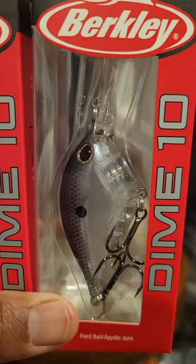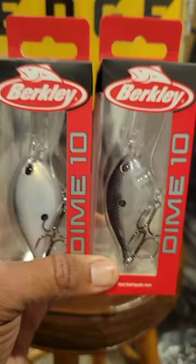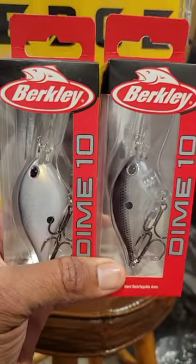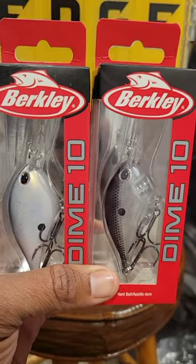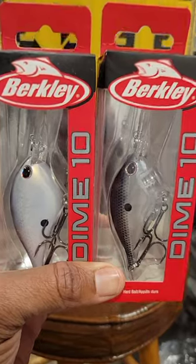I like to use the blue shad when it's ultra clear water or sunny conditions. Use these two colors and this bait — the Berkeley Dime — in those conditions and you will get bit. You can take this tip to the bank.